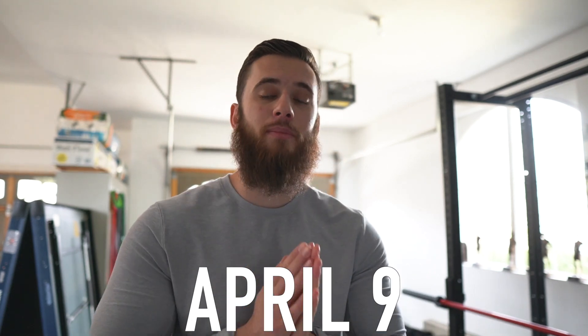Alright you guys, bismillahirrahmanirrahim. Welcome back to the channel. I'm super excited to announce that I finally built a garage gym. I've always wanted one. It's always been so expensive, but with the global pandemic going on, the gyms are closed and we don't know for how long. So I finally decided to pull the trigger on a garage gym.